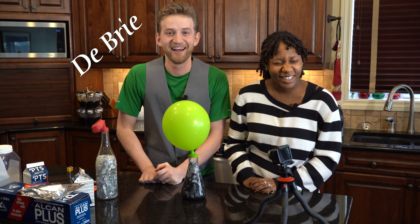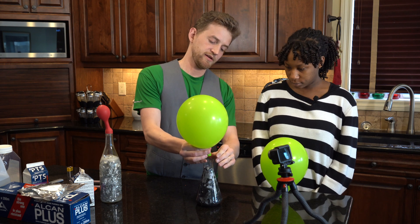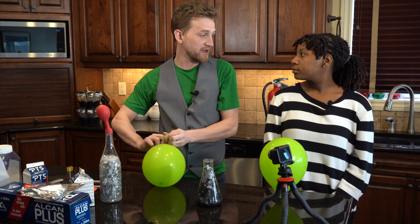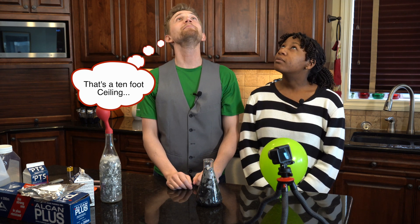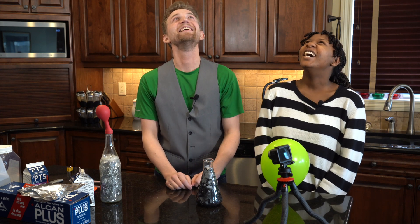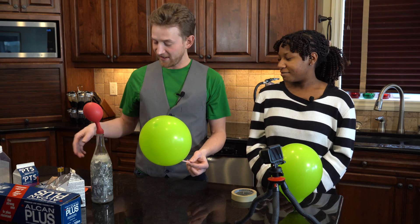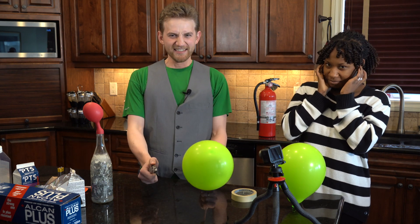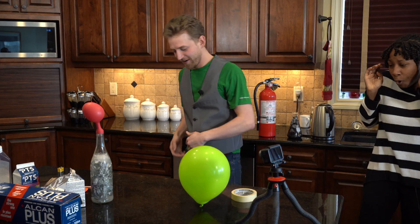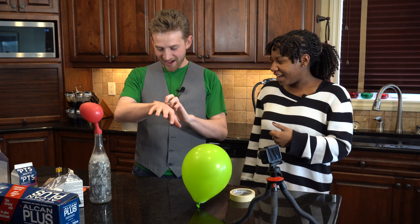The balloon is about as full as it's going to get, so let's take it off and tie a knot in it. Hydrogen is lighter than air, so theoretically this should float. Let's see how big of an explosion this makes — we'll tape it to a straw so I can hold it away from my delicate parts. Oh! That was intense. I'm missing all of the hair on my arm. Don't worry, we're safe — but that was more than I was expecting. Hydrogen is explosive, who knew!